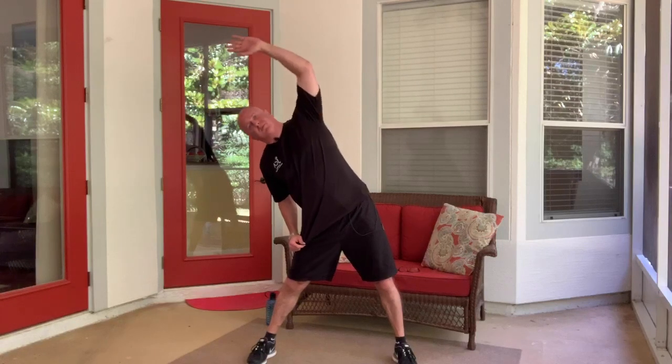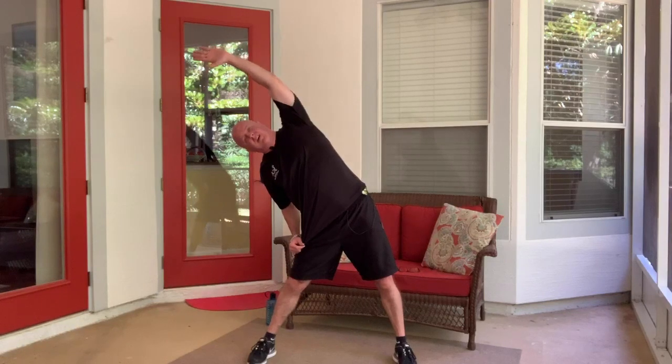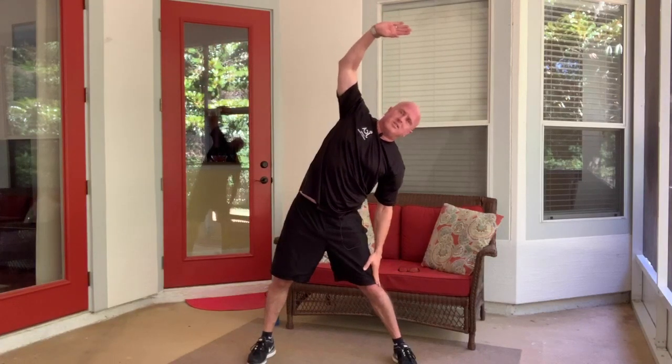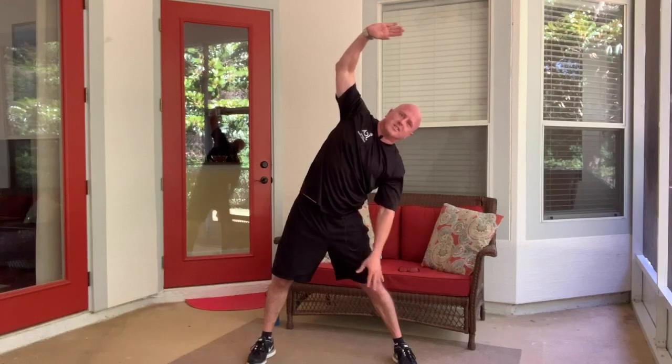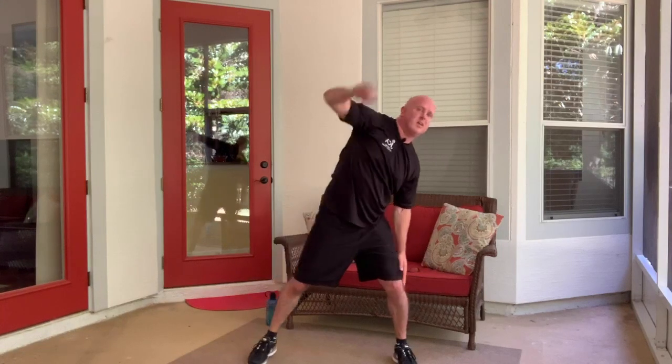One more cool down exercise — feet wide, use the other hand, reach as far as you feel comfortable, try to hold that position, stretching out the lower back and the obliques. Same thing other side. Yeah, feeling it right on the side there.